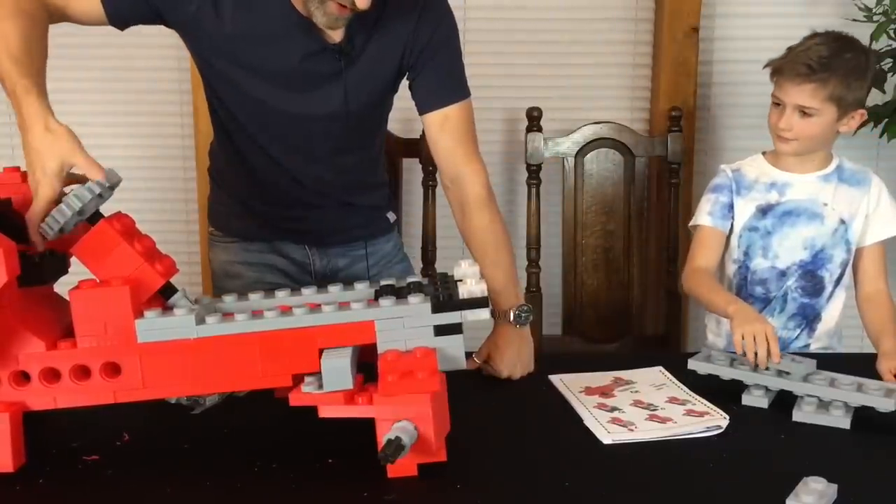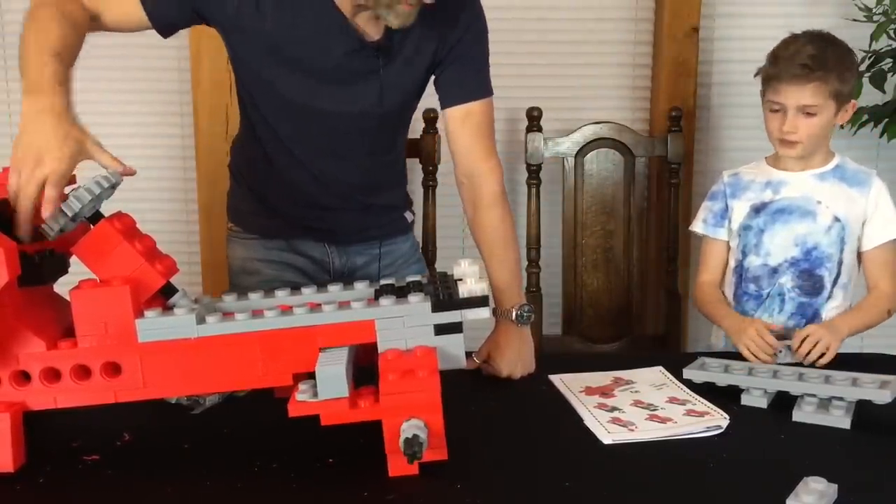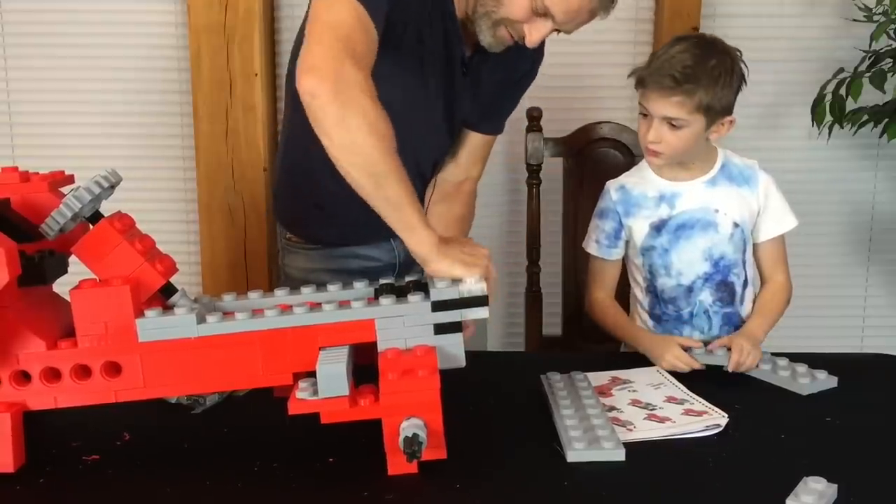Oh yes Reuben, look at that! They're definitely wheels. What do you reckon it is? Tractor.